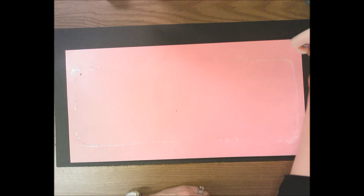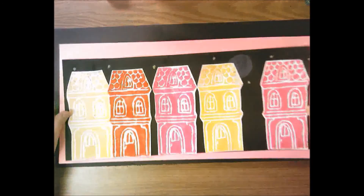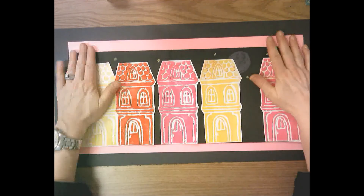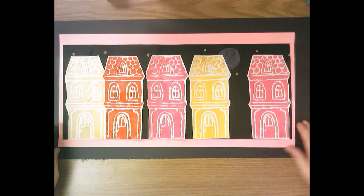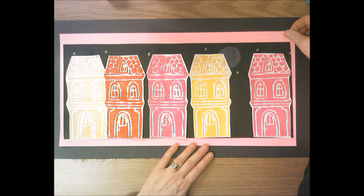Then everybody is going to matte on a large black paper as your second matte. So you're matting this twice: first on a colored paper, then on a big black paper. On the back of the color paper put another frame of glue — don't put the glue too close to the edge or it'll squirt out. Flip it over, find the middle of the black paper, and glue that down. Make sure it's not crooked — this is for presentation and people are going to be looking at it.